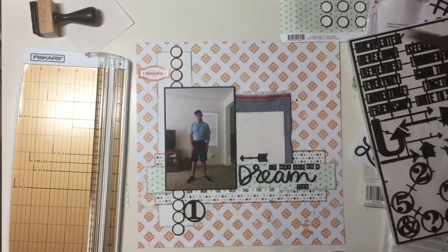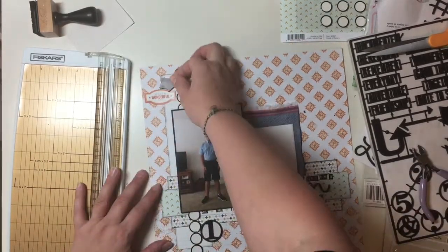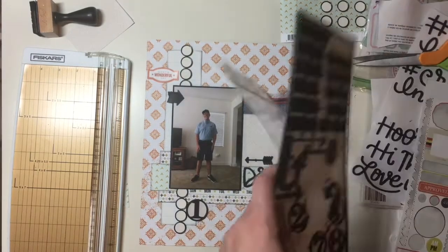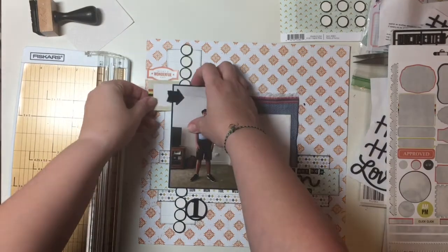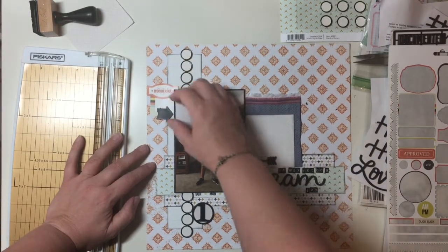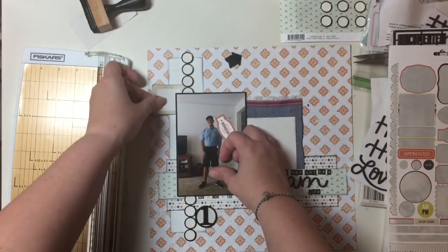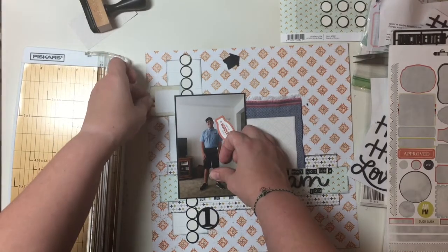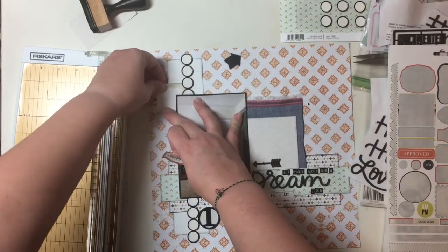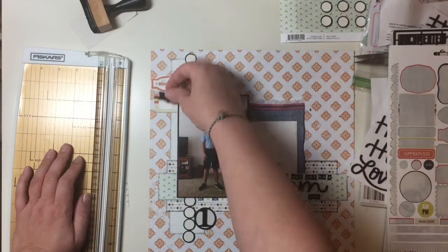I have these little pliers — chompers — and I'm just chomping off the little nubbies on the plastic. I'm going to use these arrows to bring in a little bit more black onto the layout. I matted my photo on black, the metal rings are black, the title's black — so I want to make sure I'm spreading the black around the page, because everything else is kind of light and bright and I don't want all the heaviness of the darker color in one place. I thought I was going to use all the stickers off that Studio Calico sticker sheet — it hasn't happened, but I swear I'm going to get through them.